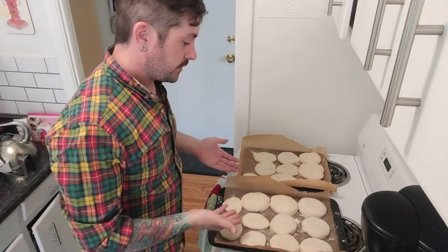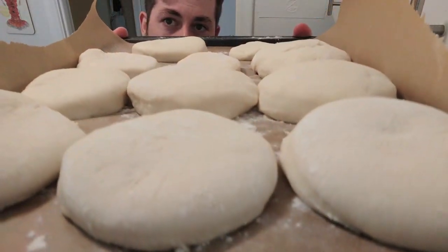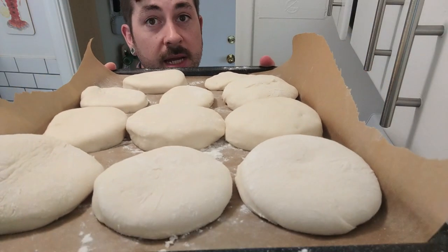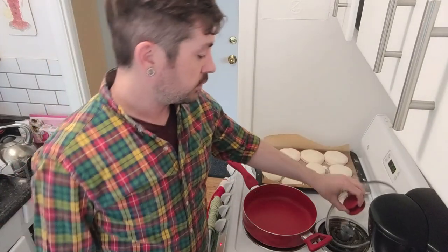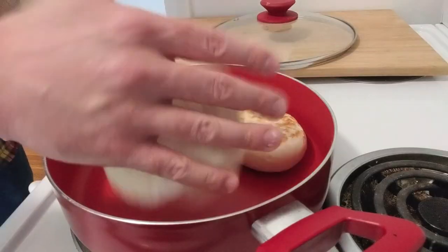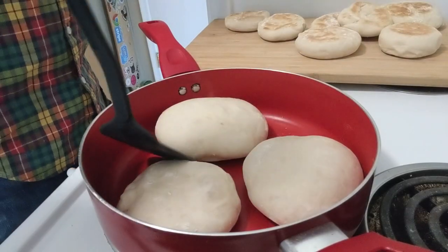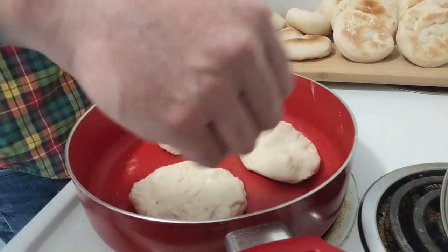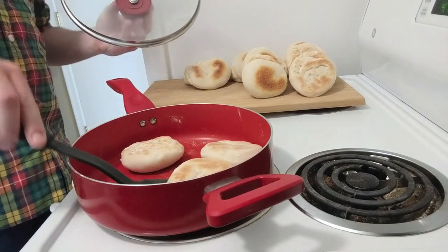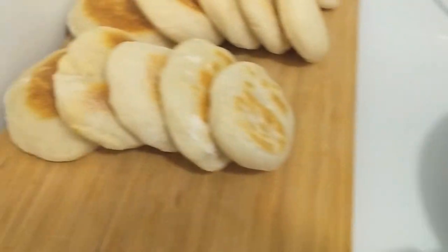Alright, the dough has risen. As you can see, they're a little bit more poofy. And we're gonna cook these on the pan now. So we're gonna throw these on the pan and cook them up and get some muffins. I got my wine pan with the lid, to help keep the moisture in. Oh, they're getting poofy. The last batch in.